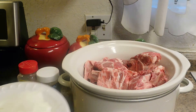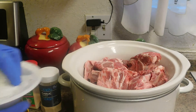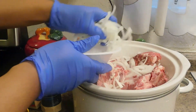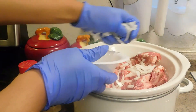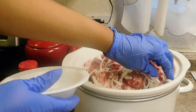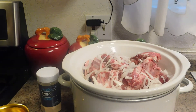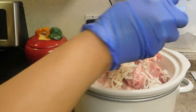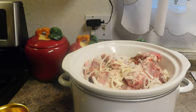I already have one medium onion right here that I also sliced up. I'm going to go ahead and put it over the top first. I'm going to go ahead and add a little bit more garlic powder.